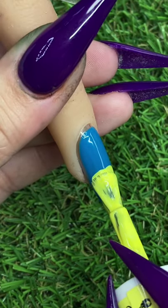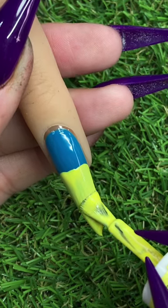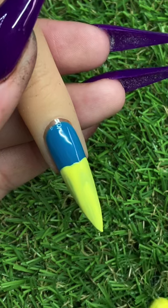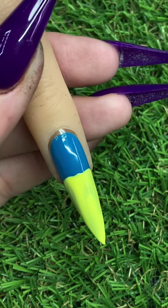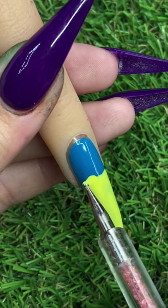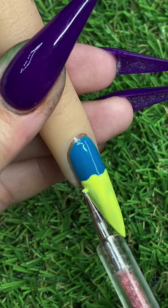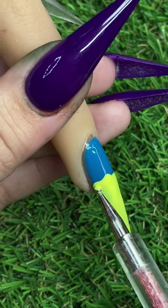Now I'm just going in with a light yellow and we're just mapping out where SpongeBob should be. You want to do really, really thin coats. You're layering gel polish, so you want to make sure all your coats are even and thin. If your gel polish ever gets crumply or buckly, your coat was probably a little too thick.